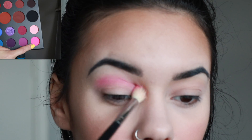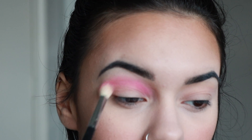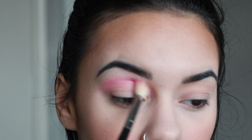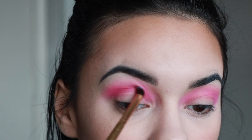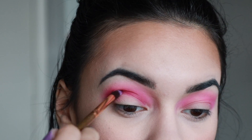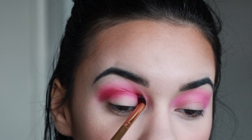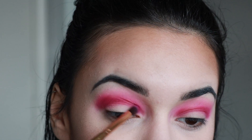Still using the M441 brush, going into the shade Skip and going right over Pinkity Drinkity — Pinkity Drinkity was more all over the lid, while Skip is focused in the crease. Now I'm using the Luxie 121 Mini Tapered brush in the shade Love That, which is more of a purpley pink, focusing it in the crease and going back and forth.